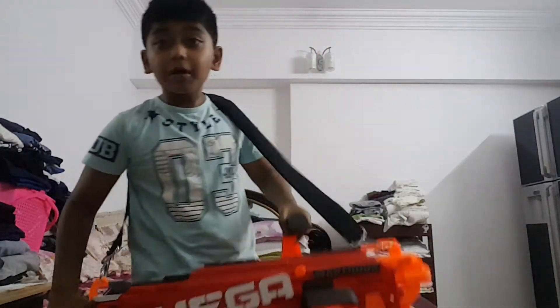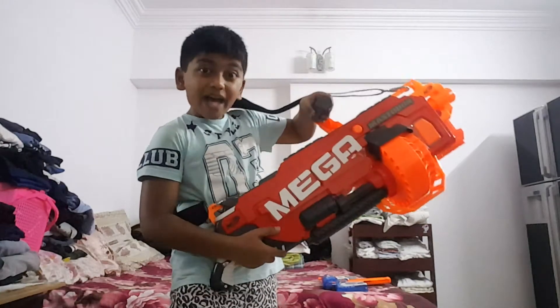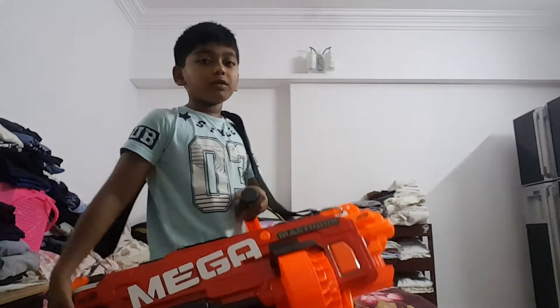Many of you guys don't have the Mastodon — yeah, I know, it's pretty sad. This Nerf gun is really expensive.